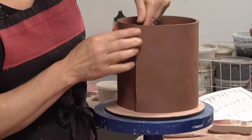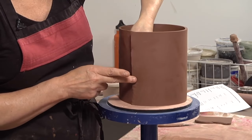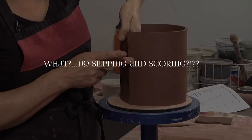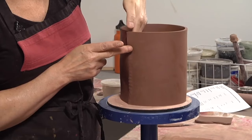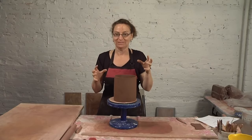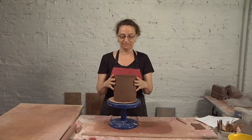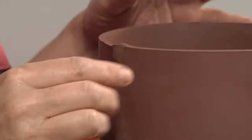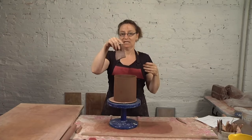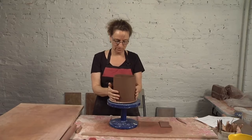I've overlapped those two beveled edges. I'm going to show you a more detailed example of what I'm actually doing to compress the two slabs together to create one solid wall. I'm not slipping and scoring — this is really important. Teachers get very fanatical about slipping and scoring, and rightly so if the clay is stiff. But when your clay is this soft, there's plenty of moisture and it'll just stick as long as you compress it well. Compression is very important — clay works well under compression, not under tension.